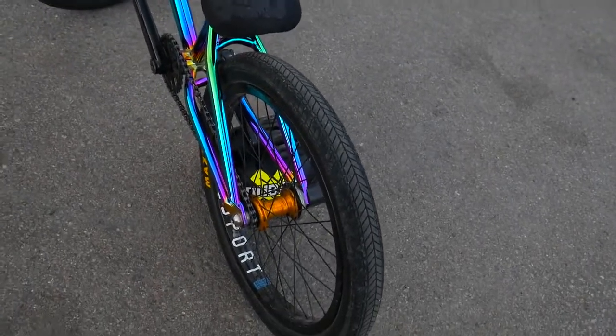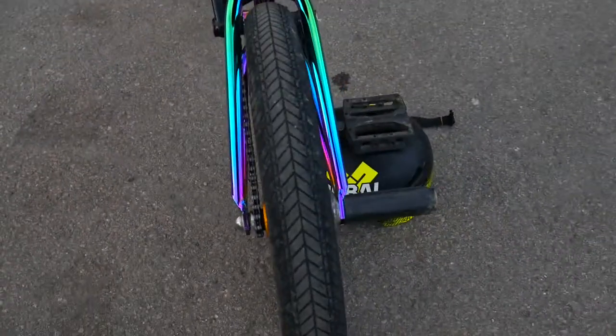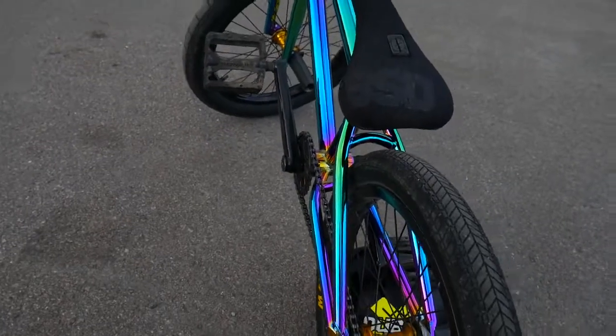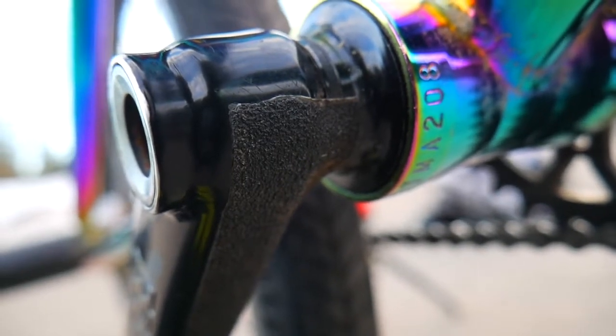And last, a Maxxis Grifter tire in the back, 1.90 wide — yeah, that's pretty thin. The reason I ride a very skinny tire in the back is it rolls faster: less rubber on the ground means less resistance. Left hand drive because I like to catch whips. Grip tape on the crank arm so I don't slide up when doing whips — that's a very, very important detail on my bike.